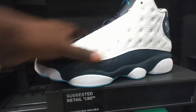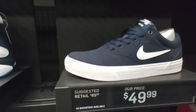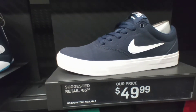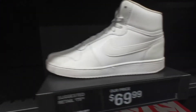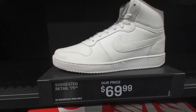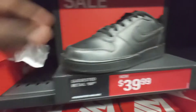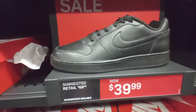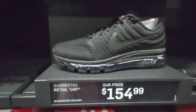You got the CD-ons right here, the 13s, $190. These only one pair left, size nine and a half, going for $190. You got the Jordan Nike SB right here canvas, $50. Yeah these all-white pair right here $70. The low top $40, retail $65. You got the all-black pair right here $39, retail $68. You got the Nike Air Max 2017 all black, $154.